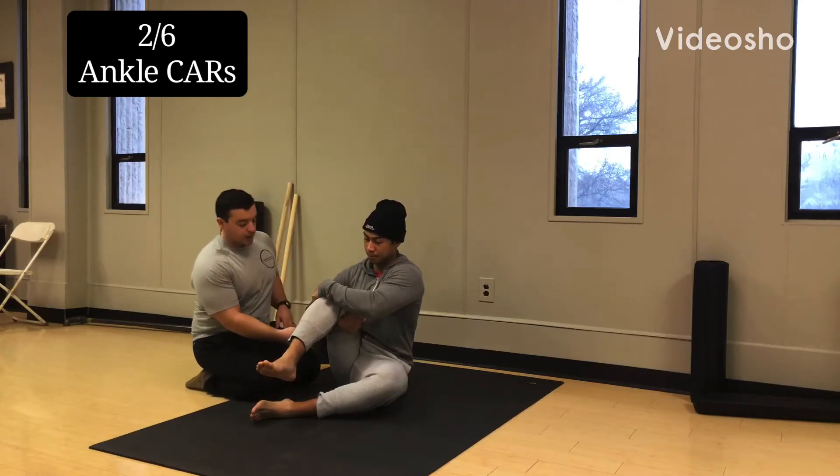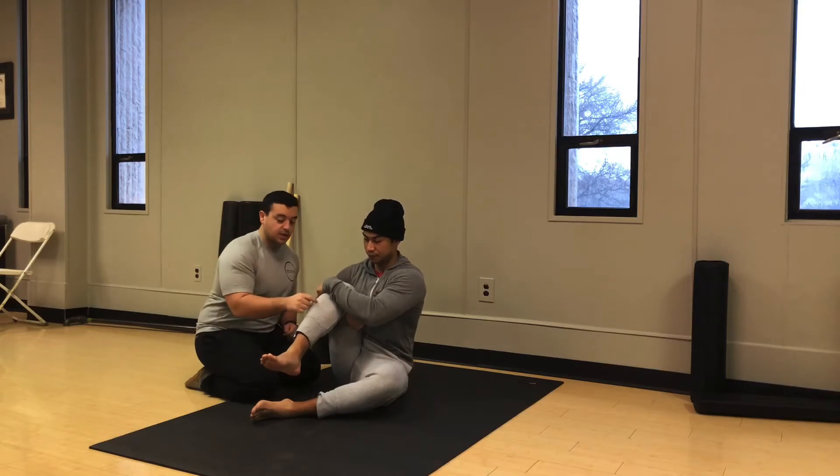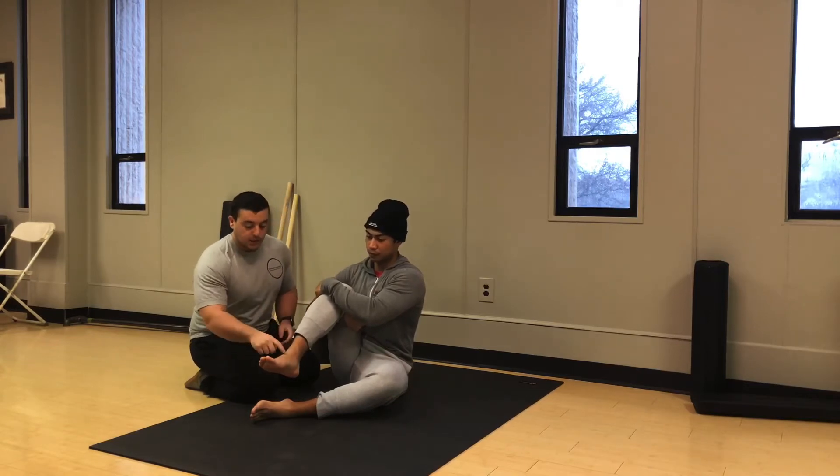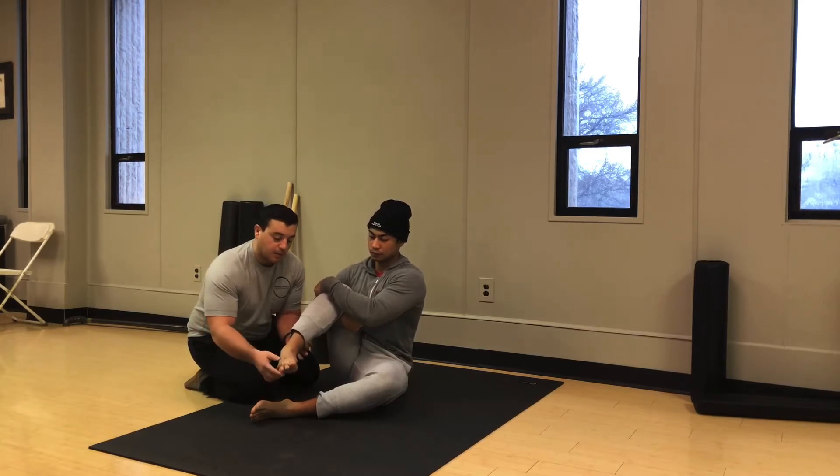For ankle circles, Josel is going to have one hand under his knee and one hand on top of his knee, hugging really tight so that his knee and shin don't move at all. What he's going to do is point his toes down, bring them in as far as he can, keep them in and bring the foot up.